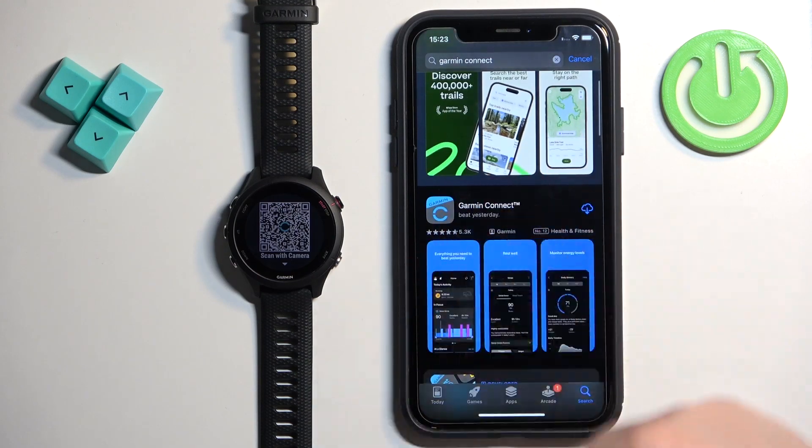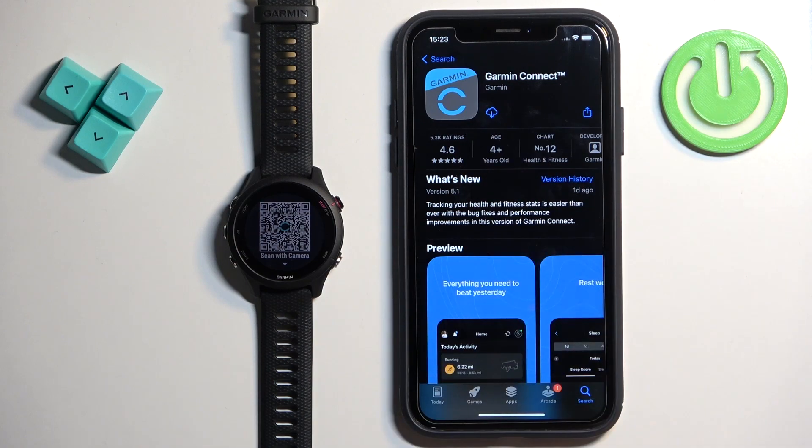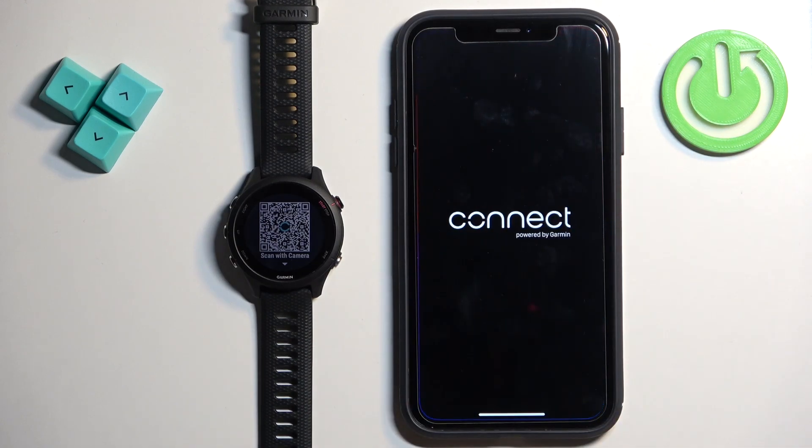You should see the Garmin Connect application on the list of apps — Garmin Connect by Garmin. Tap on it, then tap on the Get button to download and install the application. Once the application is done installing, you can tap on the Open button to open it.